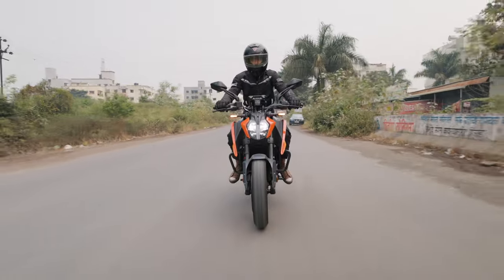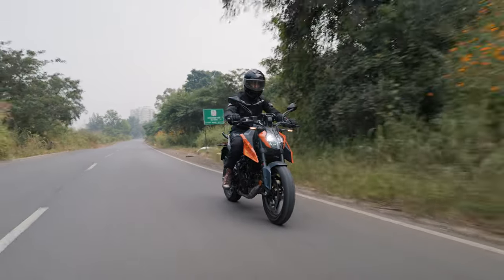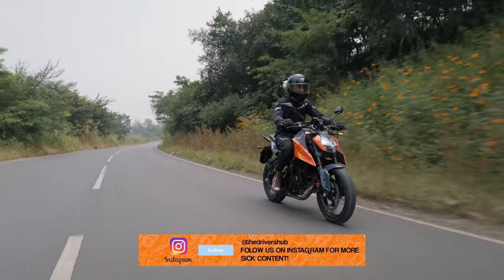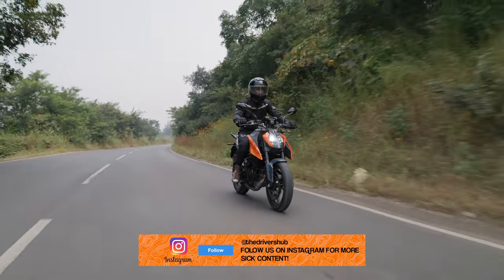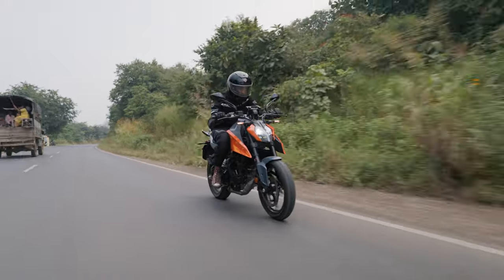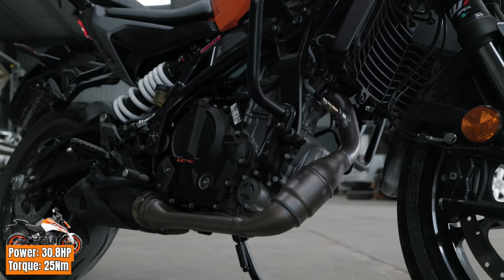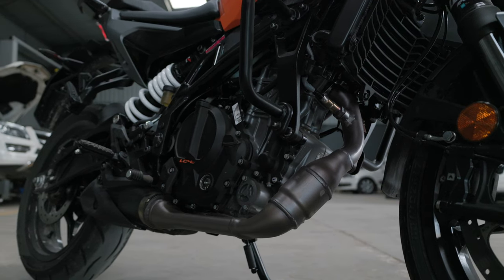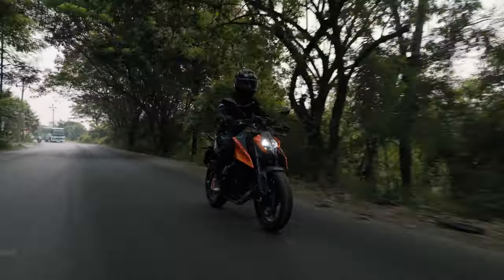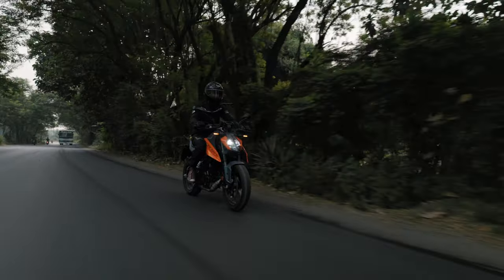The Duke 250 brings all of the agility and adrenaline of its elder sibling into a smaller, more tameable 250cc package. The 250 is still an exhilarating ride but doesn't require the expertise needed with the Duke 390 to extract everything the bike has to offer, making it a much better proposition for a rider upgrading from a smaller cc bike or even a new rider wanting a proper performance bike. The latest gen LC4C 250cc liquid-cooled single-cylinder mill is good for 31 horses and 25 Nm of torque delivered through a 6-speed manual gearbox with a quick shifter. The new block delivers its power rather smoothly compared to its predecessor, with slightly better performance and refinement on the bottom end of the rev range, partly because of taller gear ratios and the new state of tune.